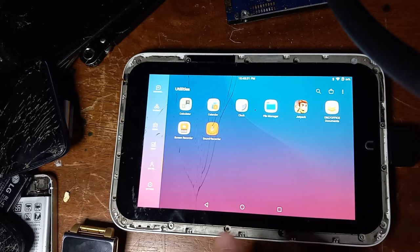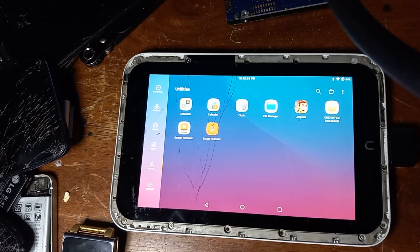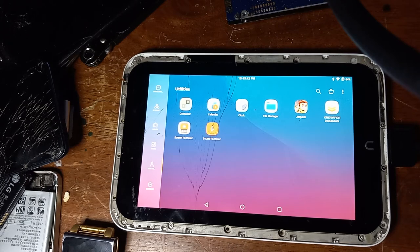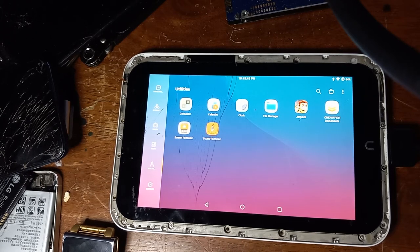Using the CyanogenMod ROM on this, I have to say it is a lot better than using the stock OS. Because the stock OS cannot be set up unless you enter test mode and set it up from there, which seems pretty frustrating.